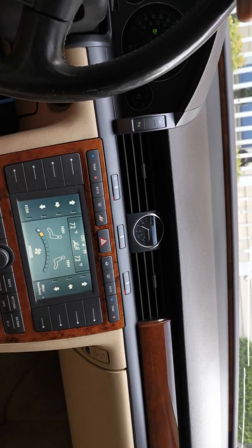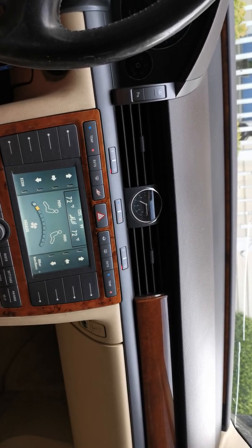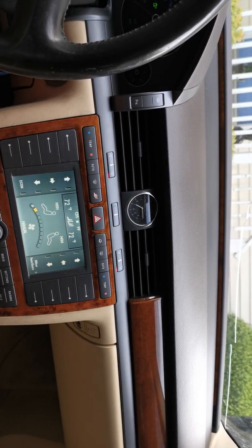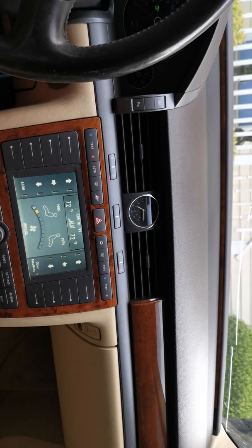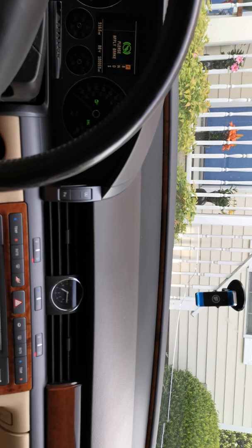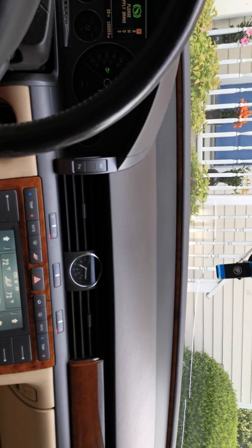I had a debate with somebody in a Facebook group — they tried to bash this car. I told them about how much it costs to change spark plugs in the new Mercedes-Benz V8 engines with direct injection, and they nearly had a heart attack. I can change all 12 spark plugs on the front of my car, and you can't do that in newer Mercedes — it takes about four hours just to take everything apart.